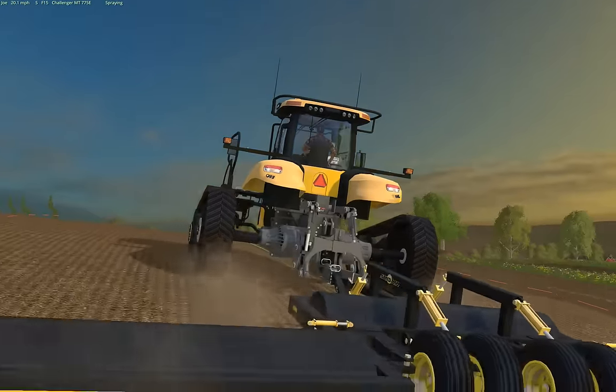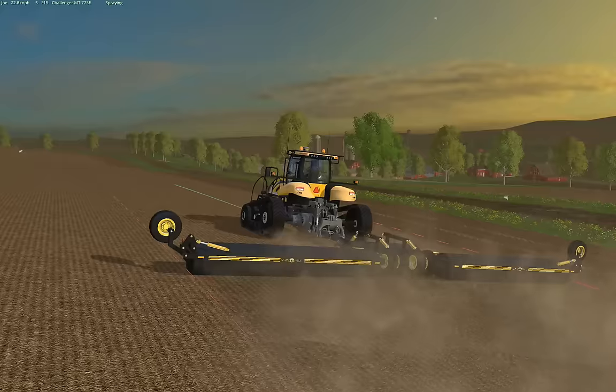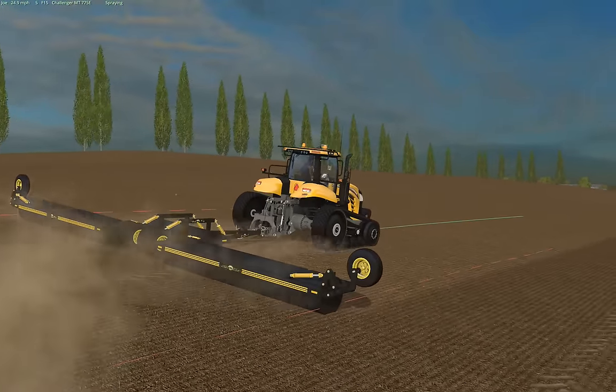Just a little Merit Made in America decal. Got it all badged up in Mandaco.